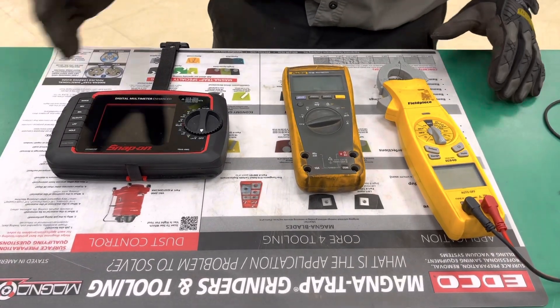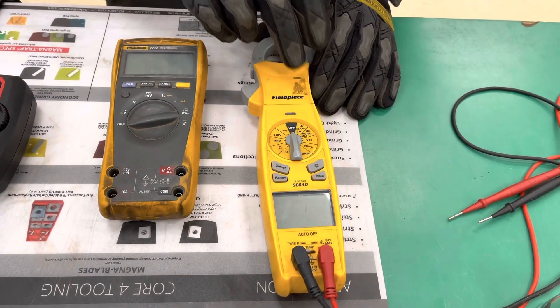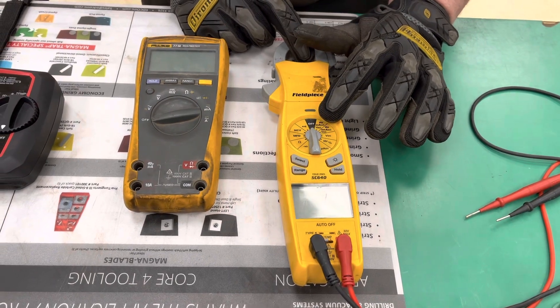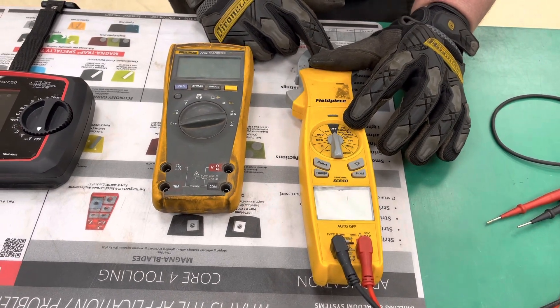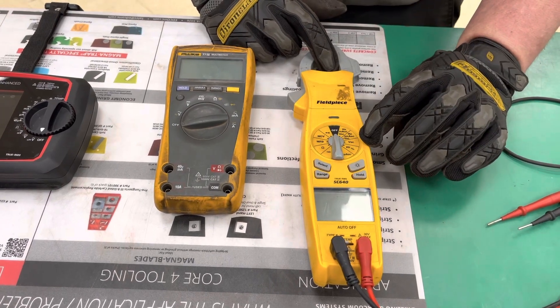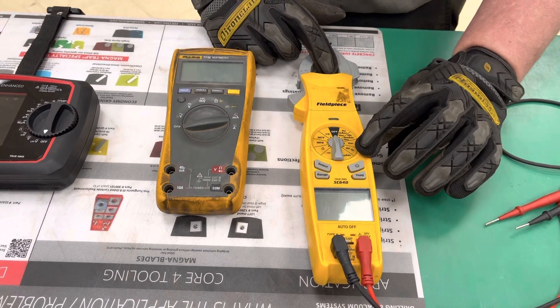So the first thing we're going to go over is the basic functions of the multimeter. These two settings here are voltage AC — you have your low side and your high side. If you're ever unsure what voltage you're testing for AC, always set it at the highest setting and then work your way down. The next setting is voltage DC. Then we have Hertz.